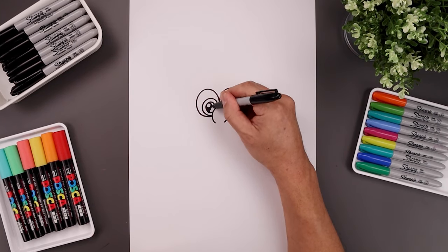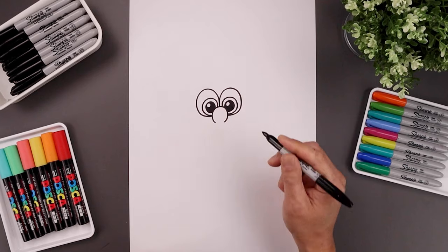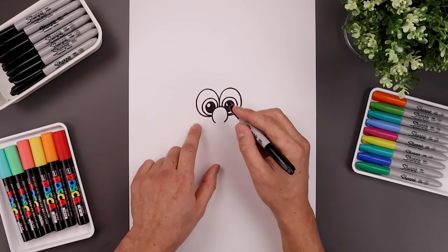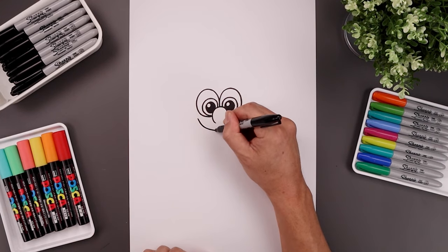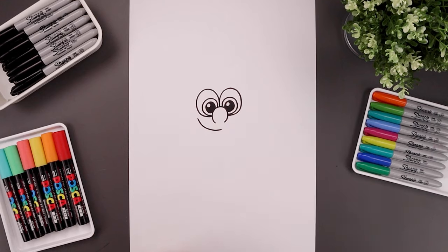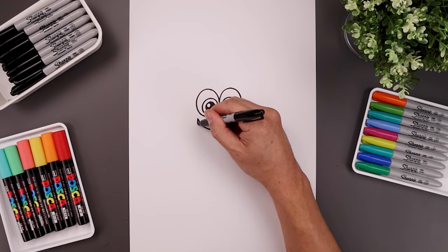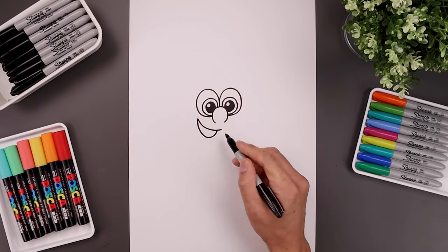We'll fill the bottom of the pupils in black. Let's shift the mouth over towards the left side — start underneath the eye, go down and then bend that in towards the center. Let's go back to the left side and curve the bottom of the mouth coming down, tucking that up on the bottom and leaving a little overlap on the right.